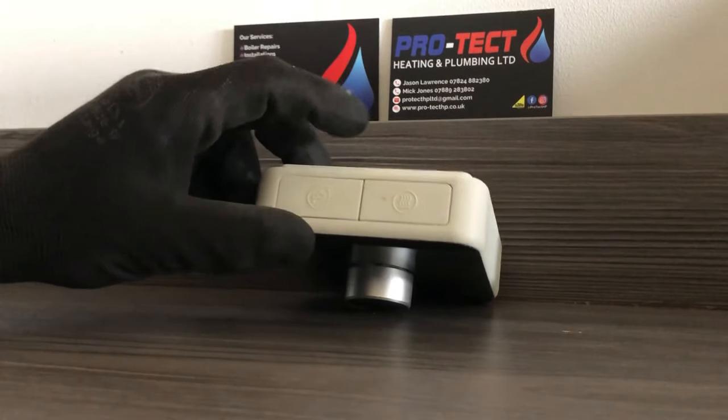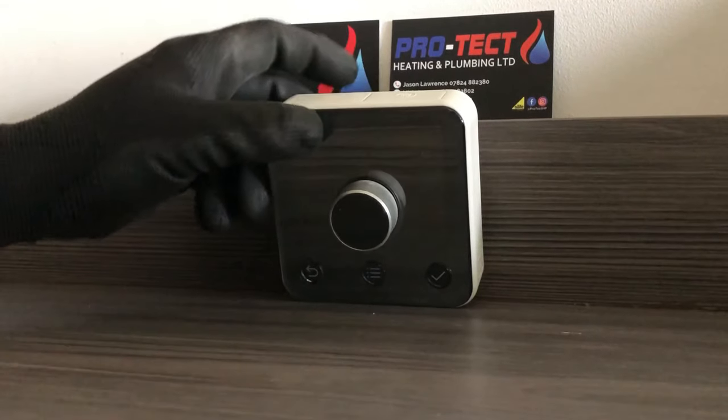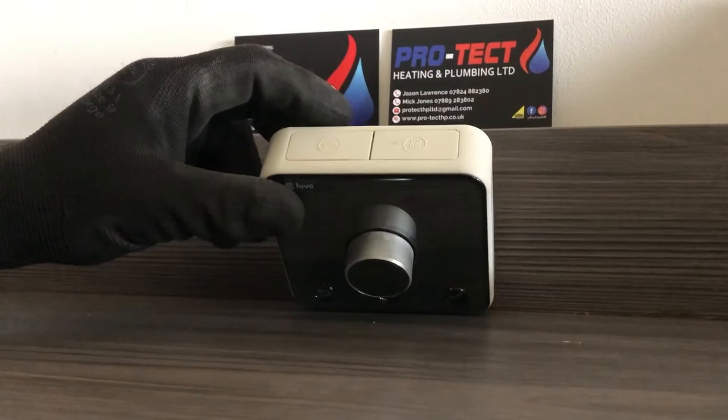You've got two buttons at the top: hot water and heating. Those are both boost buttons. If you've got a combi boiler, the hot water button will be redundant — you won't need that.